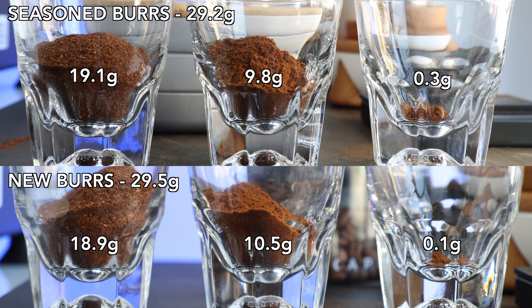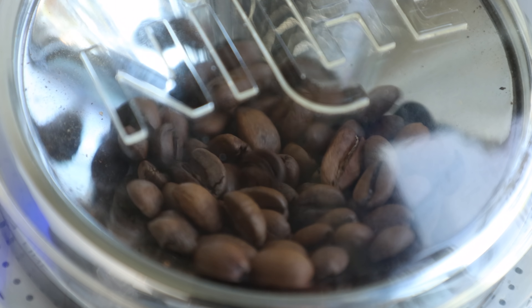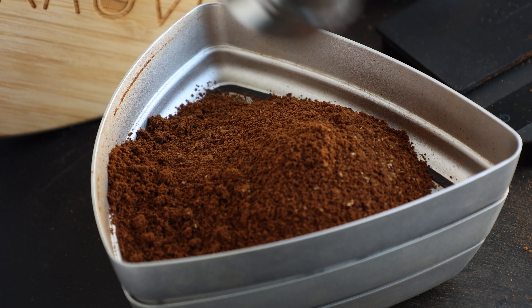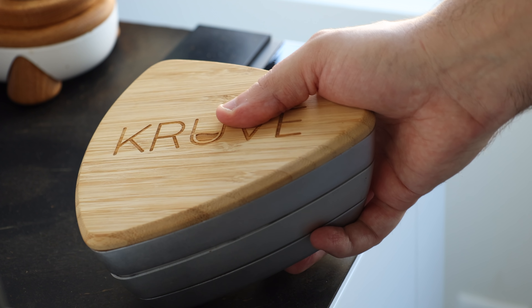As you can see, they weren't all that far off from each other, leaving only 0.3 grams difference between their total outcomes — which could be chalked up to slight spillage or just a little bit of retention in the grinder or the sifter. Just sitting down and looking at the numbers, nothing major in terms of differences really jumps out. The gaps between the sifted grinds from the seasoned to the new burrs are minimal, with the most being less than a gram.